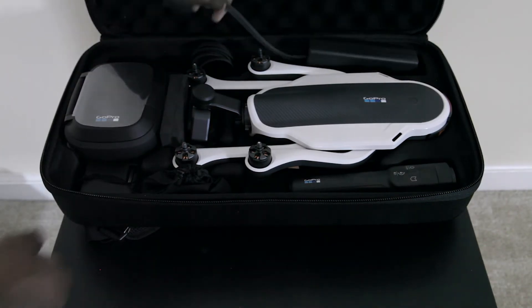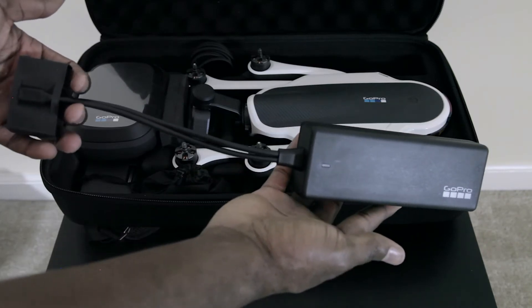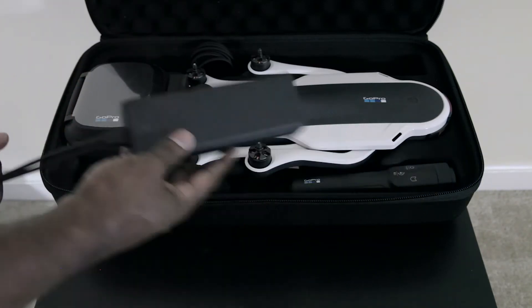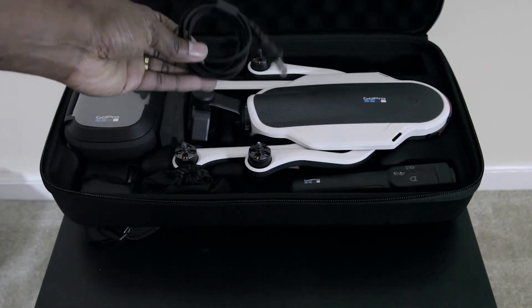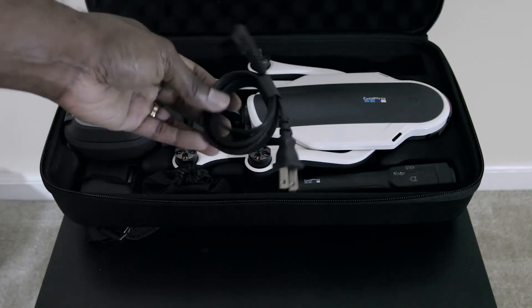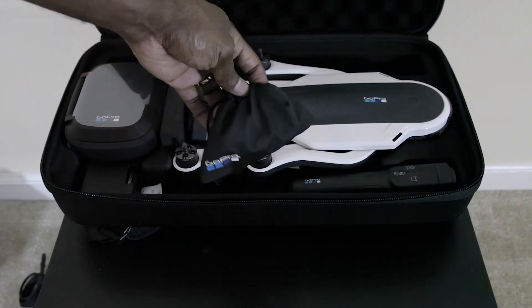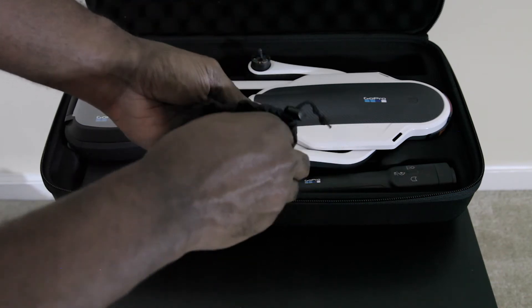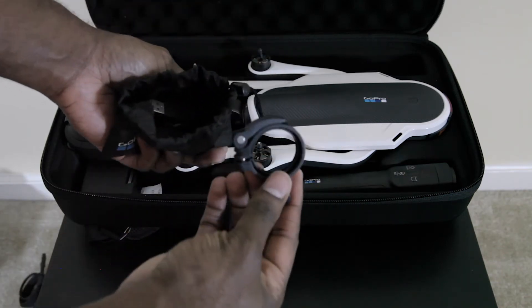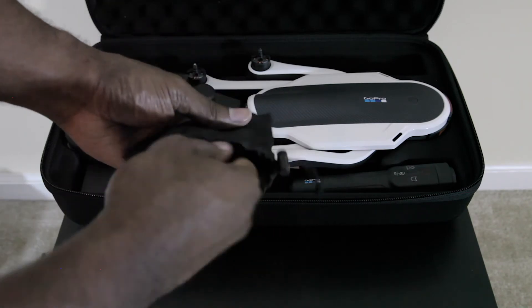So first, here's the battery charger. You got your cable. You got this pouch — let's see what's inside — like a bracket. USB cable.